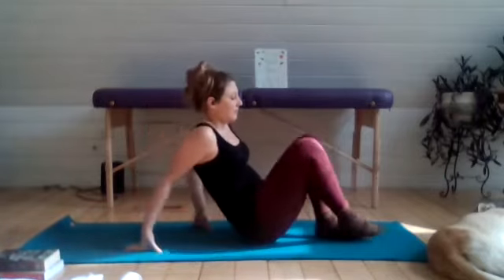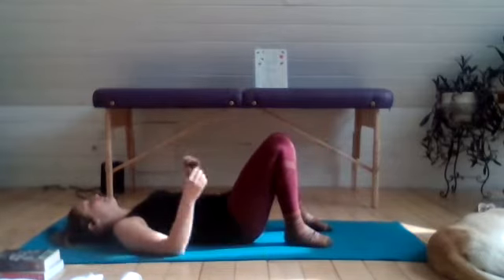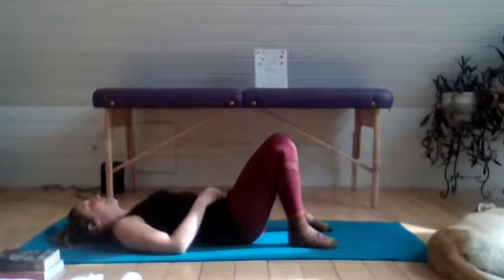We can go ahead and get started by coming down onto our backs. Let's take a few moments to take three nice, deep breaths, breathing in through the nose. And as you exhale, try to make your exhale slightly longer than your inhale.